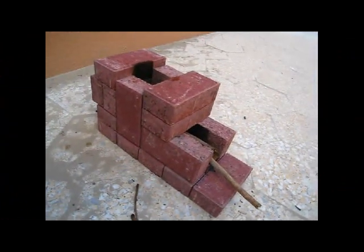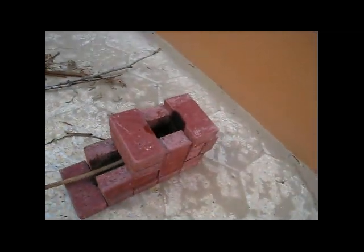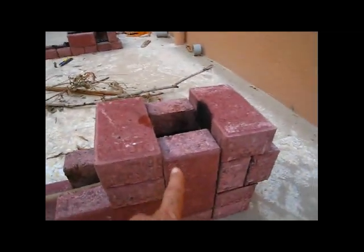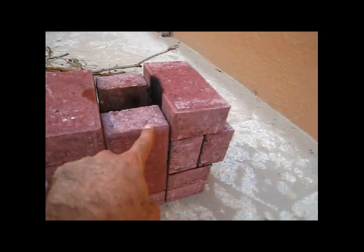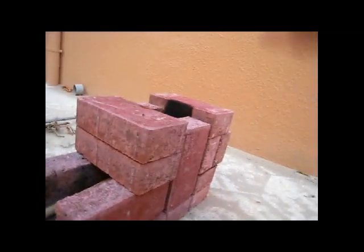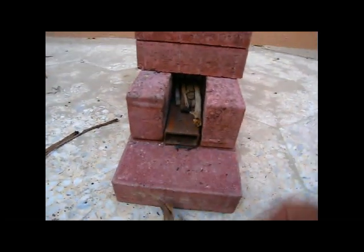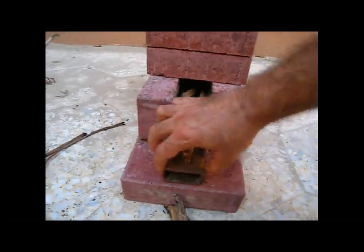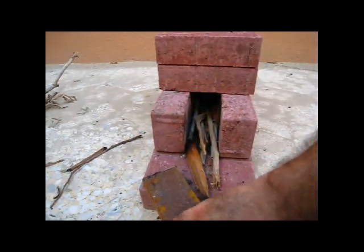Here's another design I made, which again doesn't work. This one's with 15 bricks. It's nicer in the sense that there's a vent here — so if you put a pot here there's already a vent. It's shorter, both in height and length, but again it doesn't work.